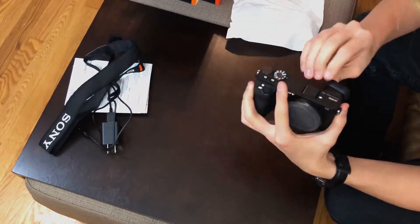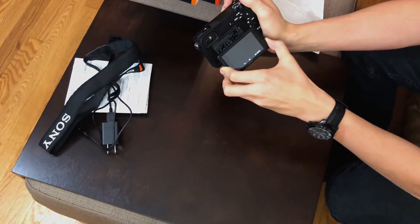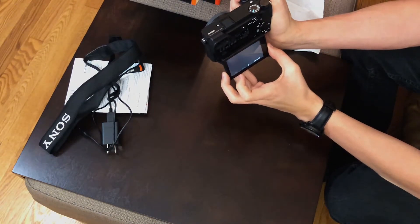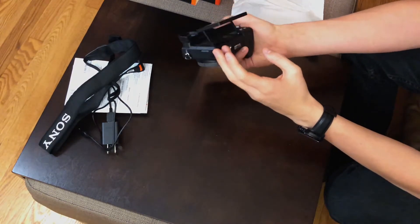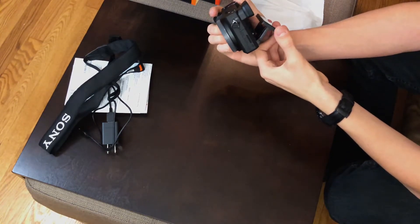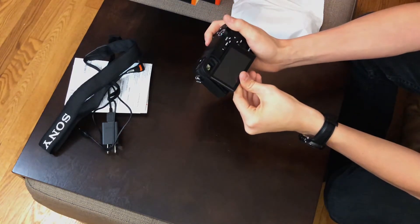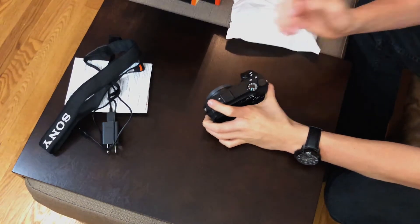I'm trying to get really into photography lately, so I'm gonna be using this a6500 as a stepping stone. It's actually my first personally-owned camera — not borrowing it from a relative or a friend. If you check out my Instagram, I've been posting pictures I've been taking with this camera recently, and the focus is really nice.